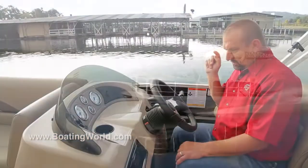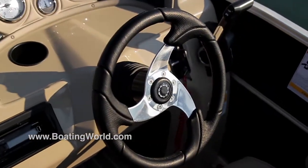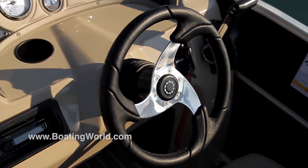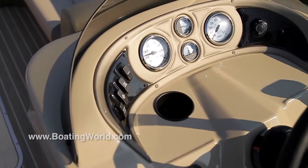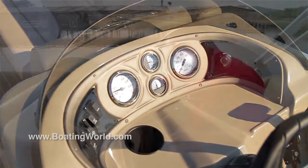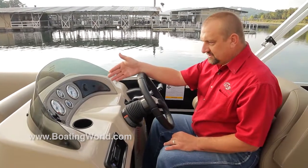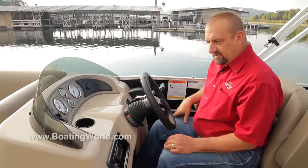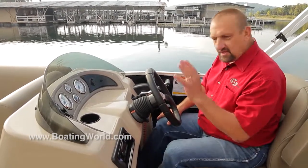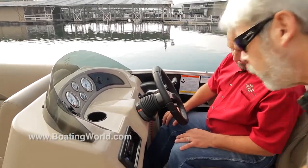At the helm, we've got a nice tilt wheel with a custom G3 wheel and power steering. It's laid into a newly designed console — kind of a sleek look. I'm a big proponent of having 12 volts to keep cell phones plugged in, so there's one up there too. It has a full set of gauges with trim, fuel, tach, and speedometer. There's also a beautiful Alpine stereo with Bluetooth, and it has a space for a flash drive, which is pretty neat.